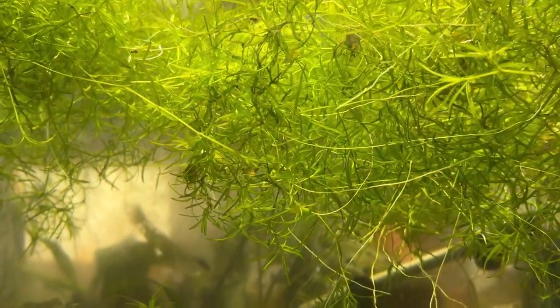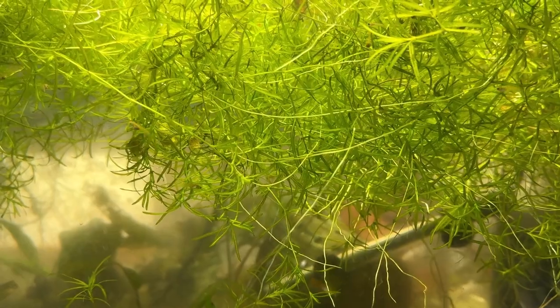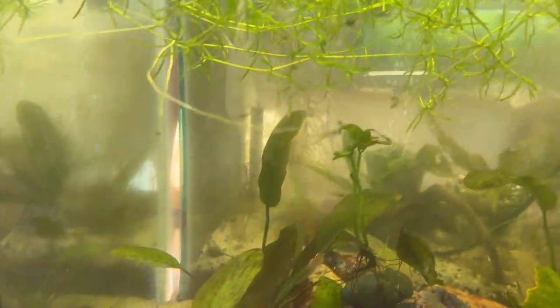It's fast growing, it's healthy, and it's locally grown here in Palm Desert, California. Look at all the fry there.